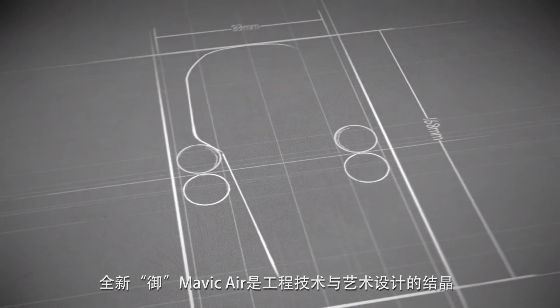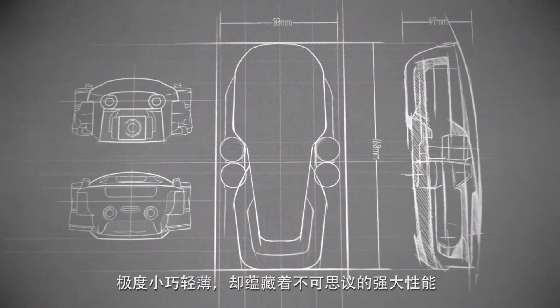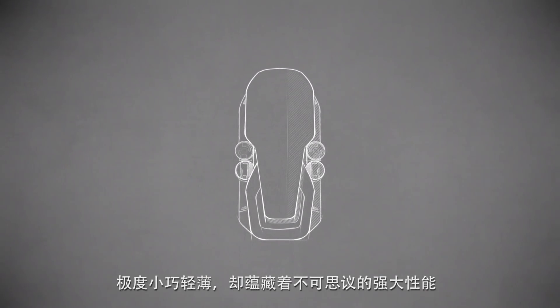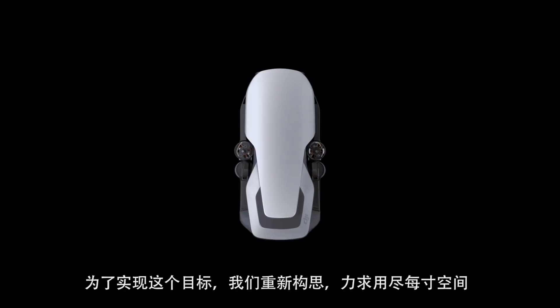The new Mavic Air is a marvel of engineering and design — an ultra-portable device that stretches the boundaries of what's possible for a drone this size. To do this, we had to reimagine the most efficient design possible.